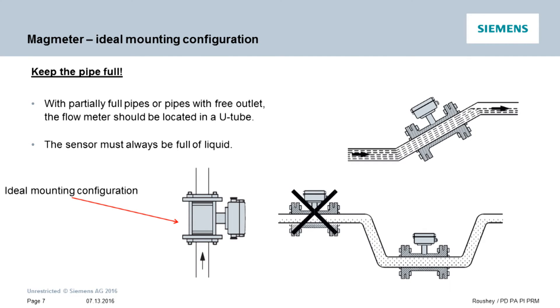First, let me state without exception that we need the pipe to be full. Mag meters measure velocity and calculate the volumetric flow rate based on the presumption of a full pipe.